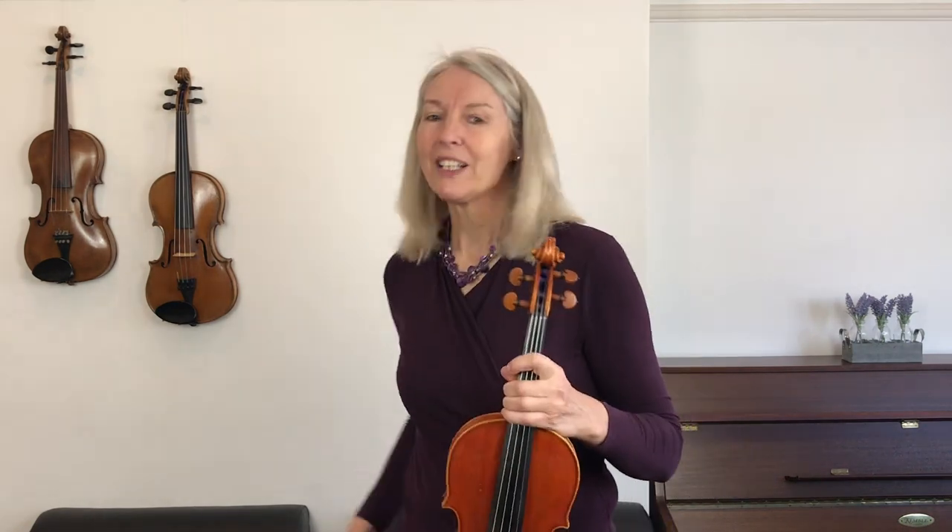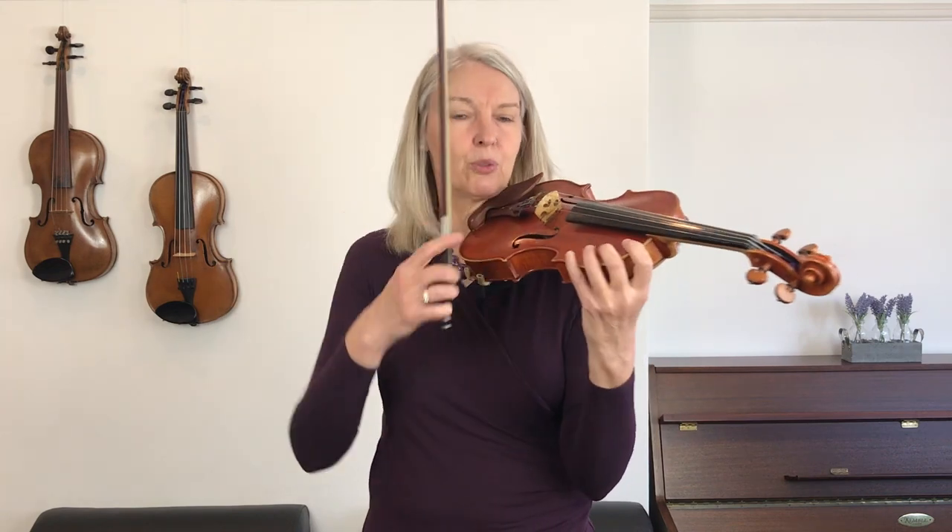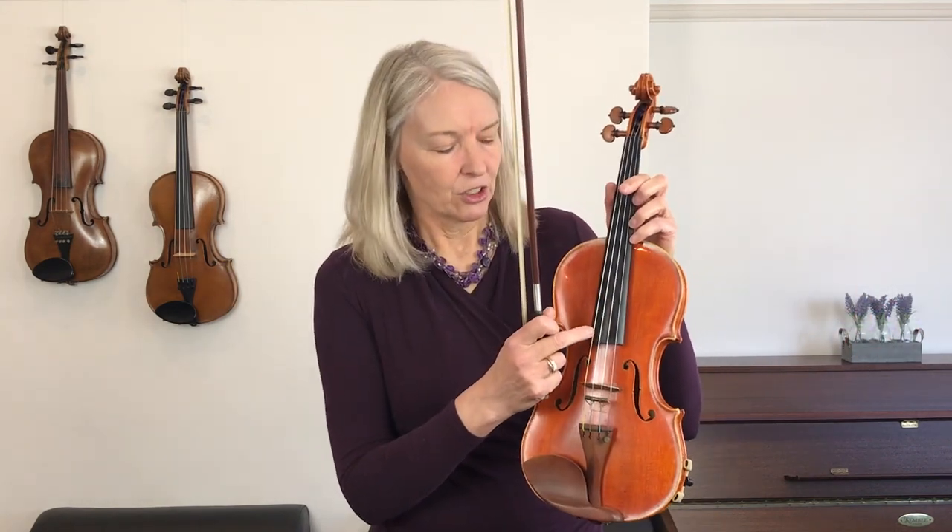Now let's tune your strings. Whether you have a tuning app, an electronic tuning device, pitch pipes, or a tuning fork, it really doesn't matter. We want to see if we can tune your violin a little bit each day so that even when the tuning fluctuates, you can get it back in tune. The violin is a natural product, so it does sometimes go out of tune for no reason whatsoever — not to worry about that.